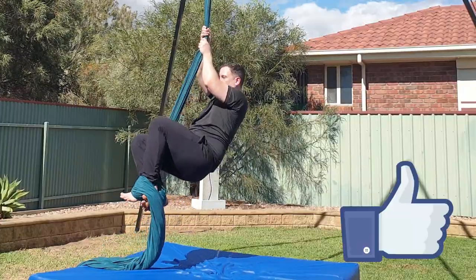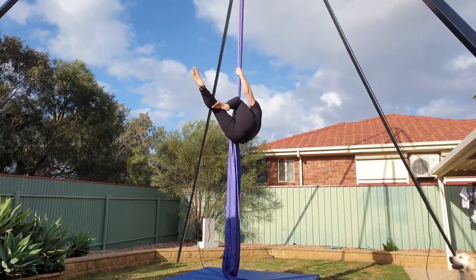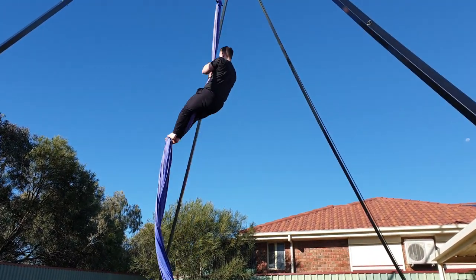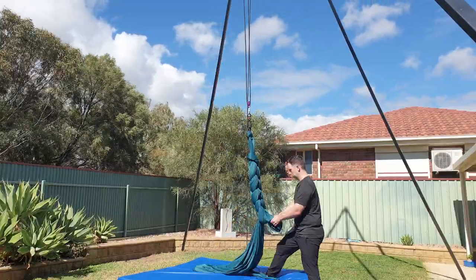If you found this video useful, click the like button below to show your support for the channel. As part of the fundamental series, I've also done tutorials on the straddle invert climb, as well as the classic climb. Links in the description. Alright, that's all I have for you today. As always, stay safe, and I'll see you in the next one. Bye guys!